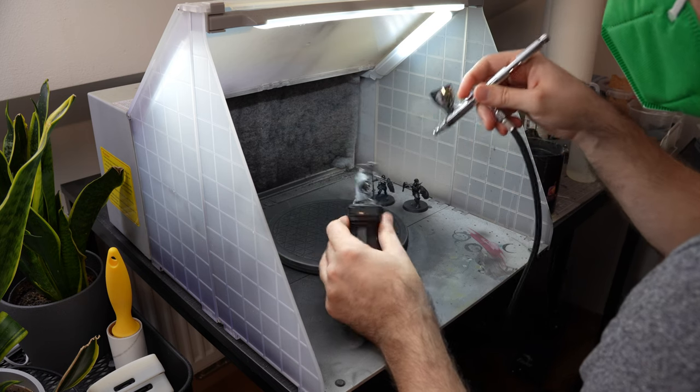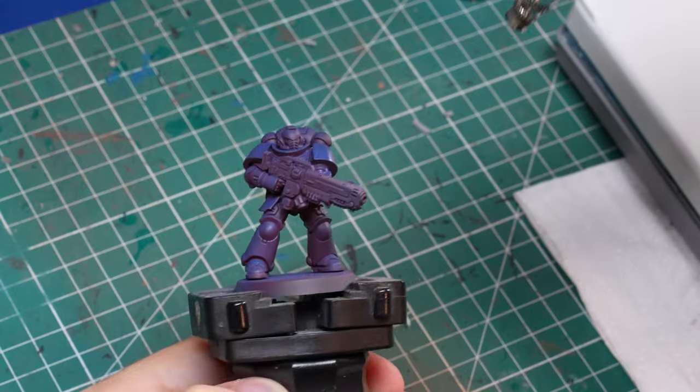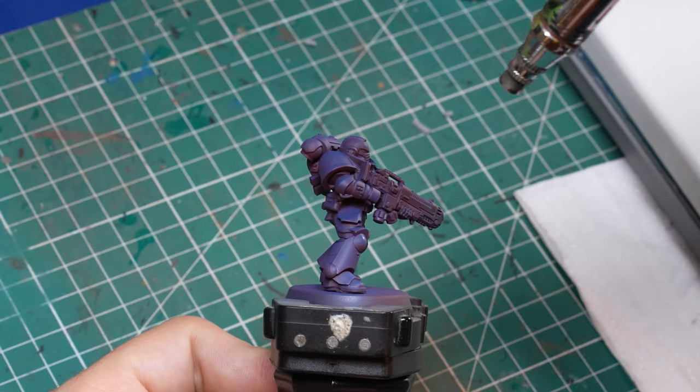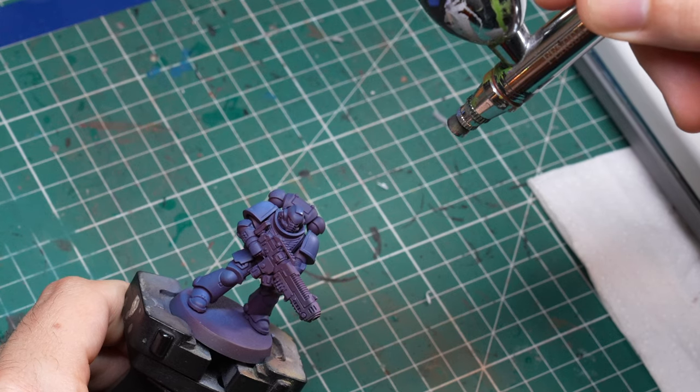First of all, let's talk about something that any painter should appreciate, and that's simply speed. If you have ever tried to base coat multiple miniatures or even a whole army by hand, you probably know how long that takes and how difficult it can be. Something that takes hours by brush can actually take only a couple of minutes using the airbrush.